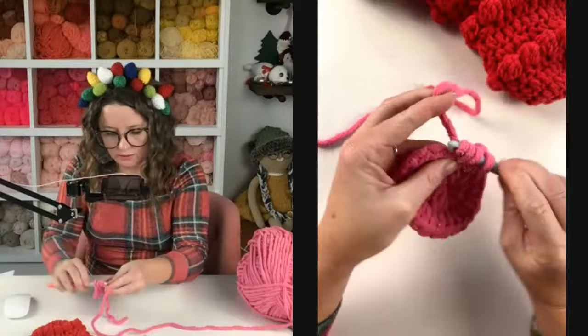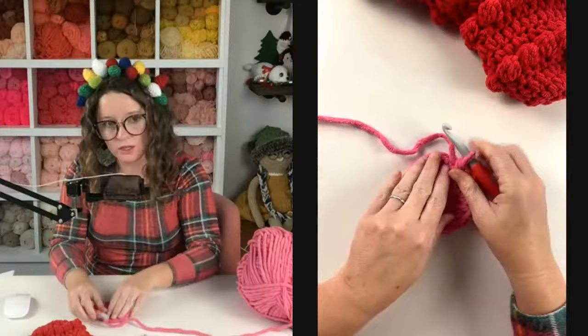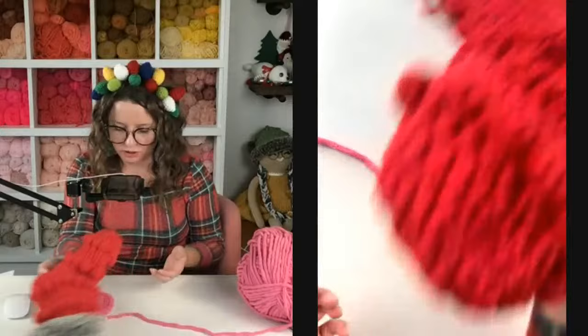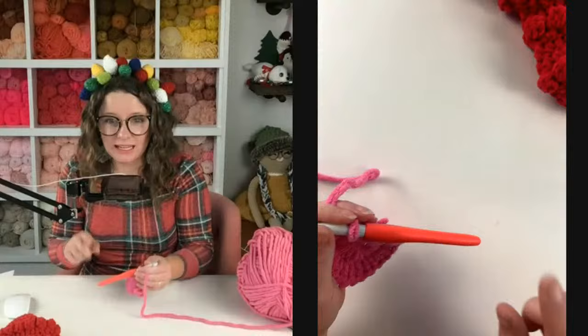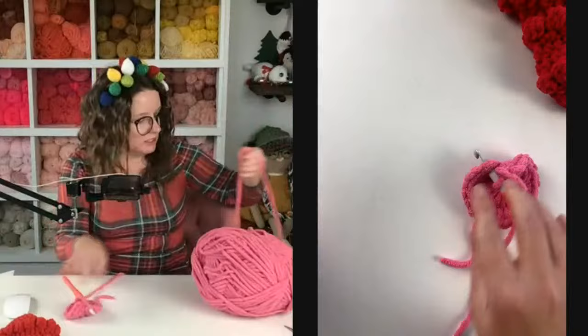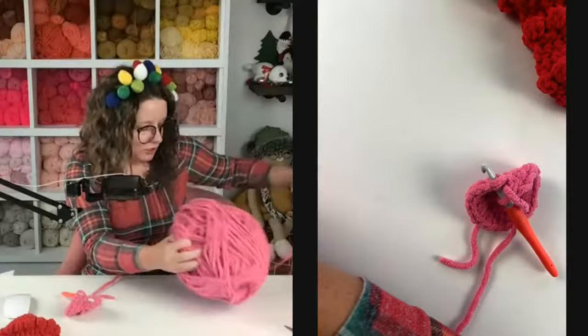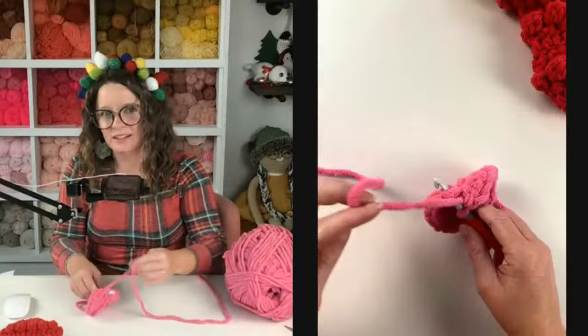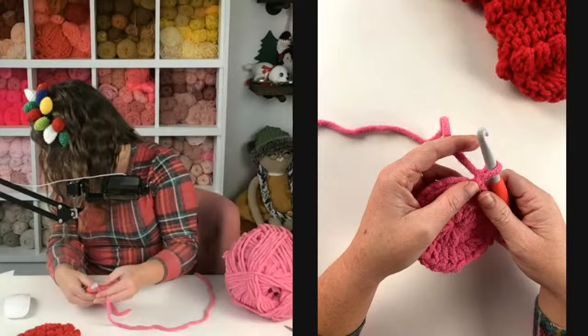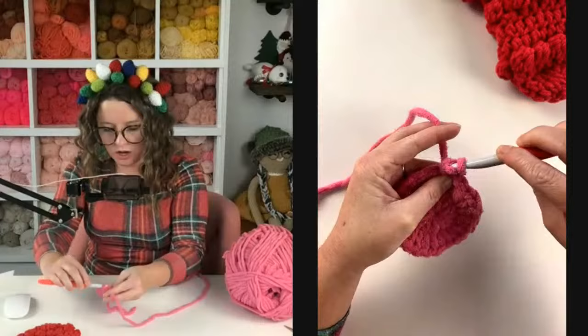You could also use multiple colors for your stocking — make your toe and heel a different color than the body if you wanted. I like the look of solid color ones, but two-tone would be super cute too. Now I'm going to join into the top of my first half double crochet and chain one. For rows three and four, we're just going to half double crochet one time in each stitch all the way around for a total of 24 stitches — two rows of half double crochets all the way around.